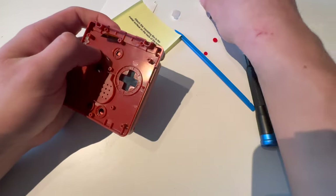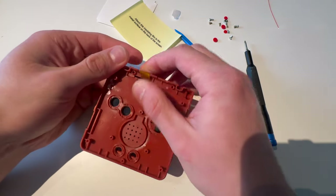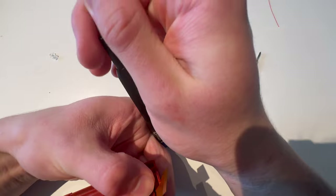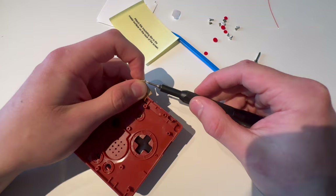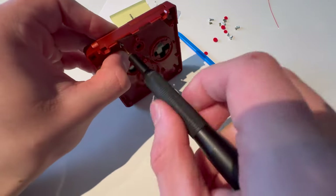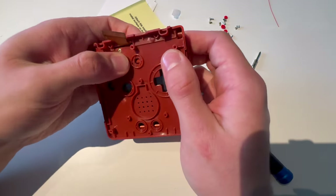I'm going to close that, take this piece, push that in here, and then I'll have to screw it in. I'm going to grab the plus screwdriver and screw it in with the long plus screw — it's the only one in the kit, so it's not that hard to figure out.